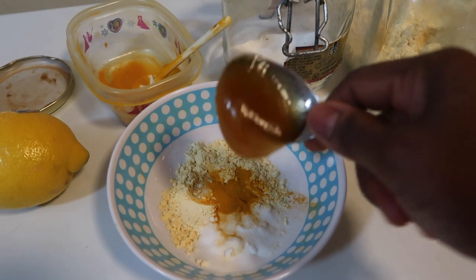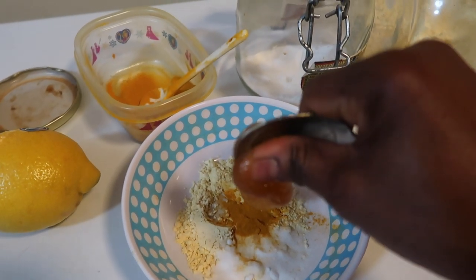My honey just stuck on my teaspoon and it won't come out, so I have to use my finger to take it out.